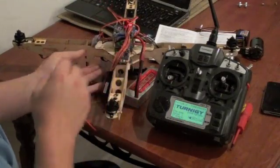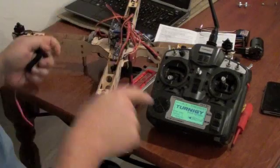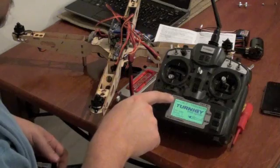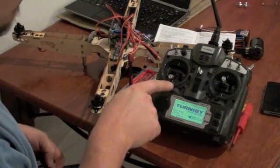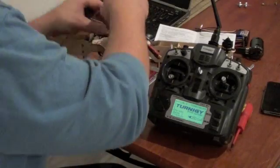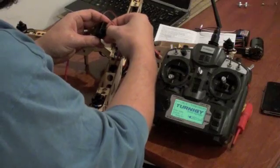Now I know that all of these are all armed. I've set my trim at maximum, programmed them with the throttle at maximum, now it's back down to minimum. I'm using minimum again. I can go around and show each one of these on the throttle.